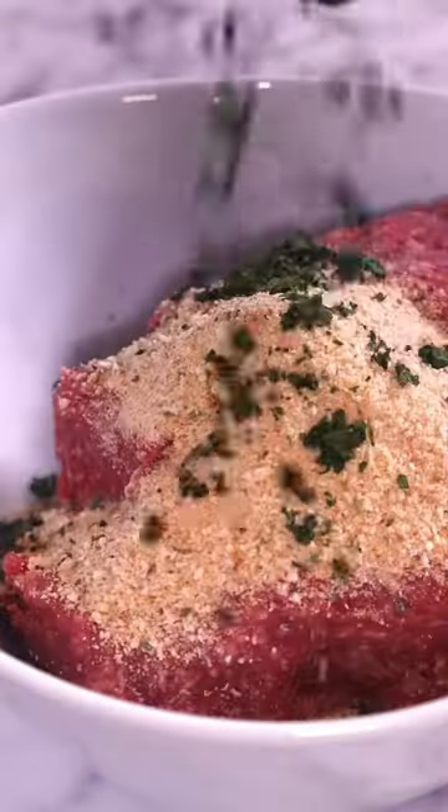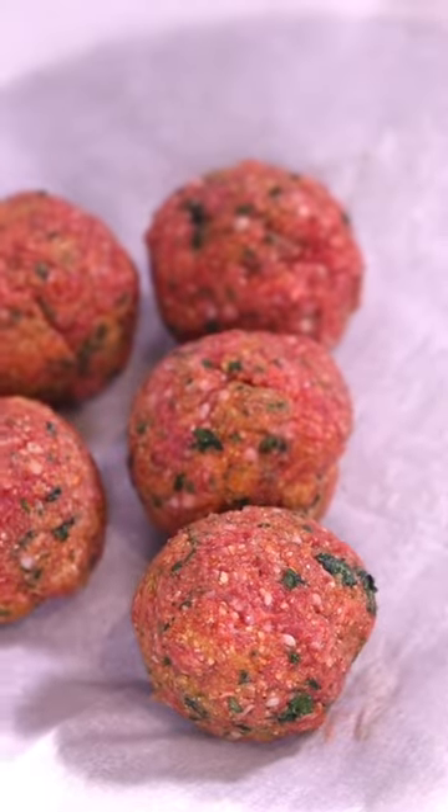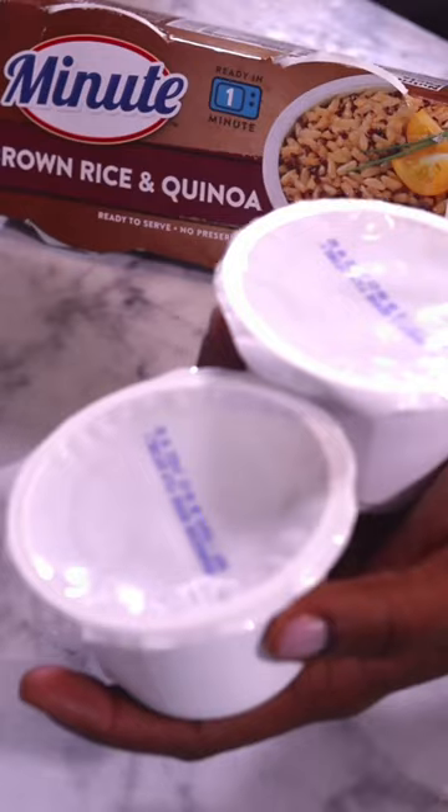Combine one pound of ground lamb with some seasoned bread crumbs, cilantro, some Greek seasoning, and one egg. We're going to mix that until it's well incorporated. Then we're going to roll them tightly to create the perfect lamb meatball. Cook on medium heat for 10 to 15 minutes until they're cooked thoroughly on the inside and have a perfect brown sear.